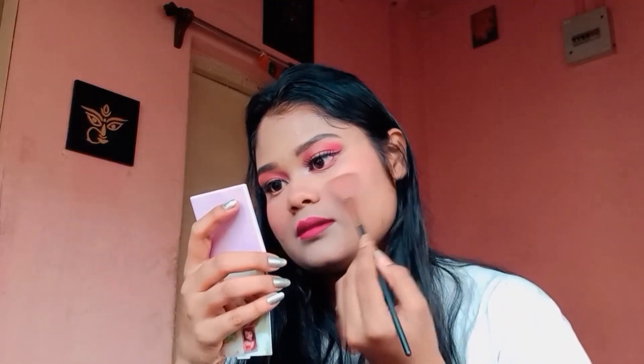I have used lashes from Swiss Beauty and they are looking very pretty. I forgot to film that part. Then I am using this highlighter palette in the dark shade to make sure it looks beautiful.